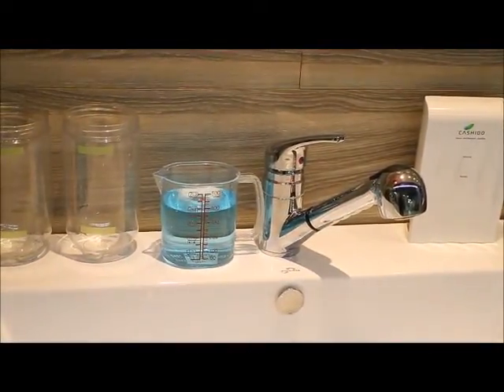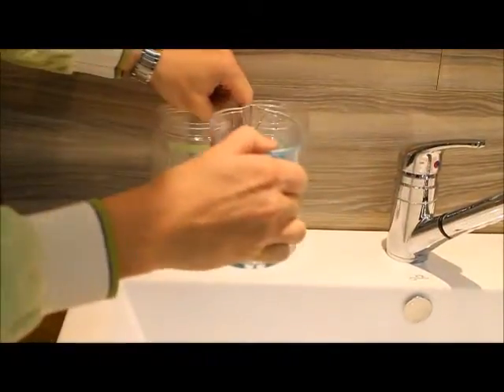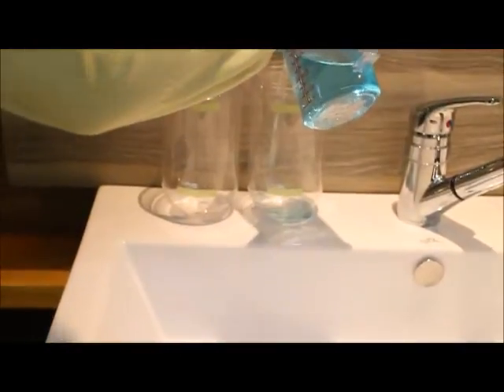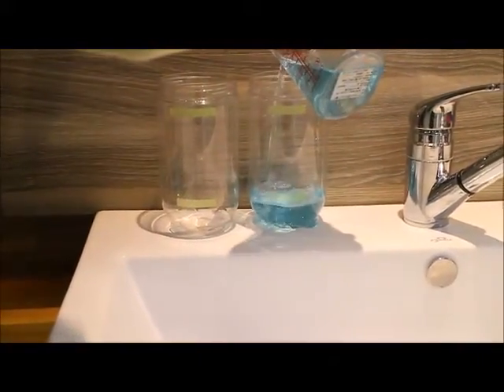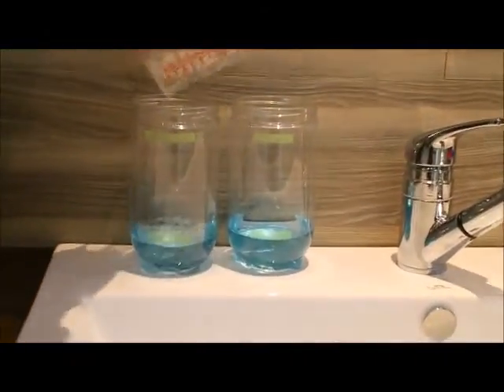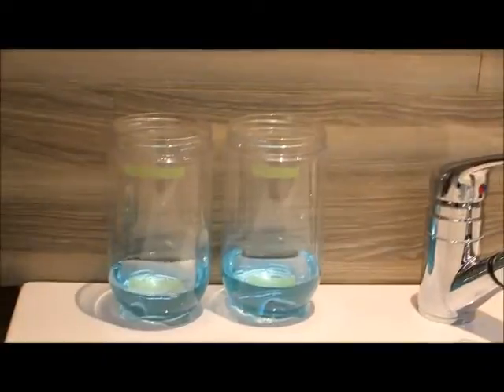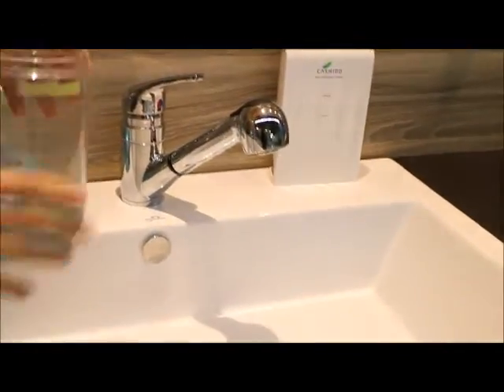You see that the water has now turned blue. Now I'm going to pour half of the water into each of these cups, so I have an even amount of blue water in each cup.